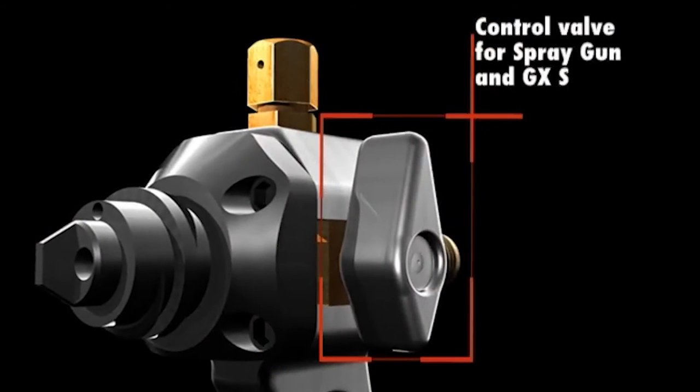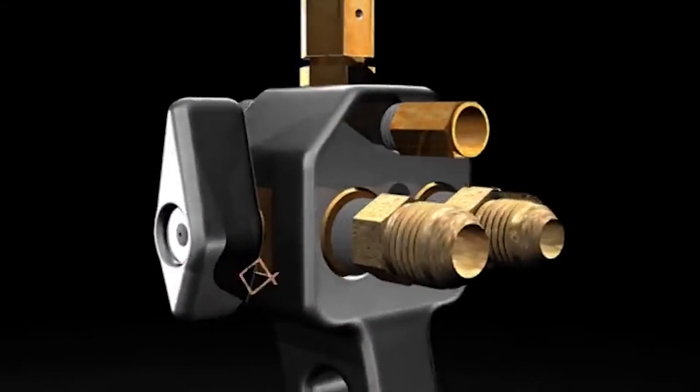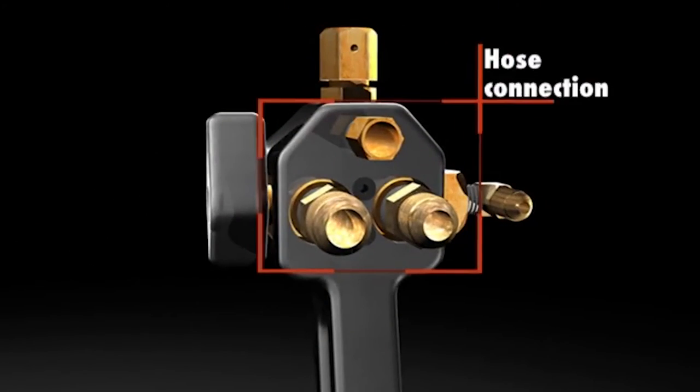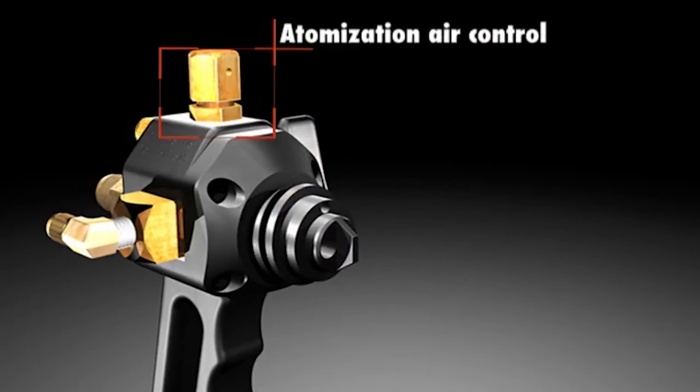The control valve starts and stops all three fluid streams simultaneously. The same valve also functions to remotely start and stop the machine pumps. This patented feature eliminates the need for an electric cord in the spray area.